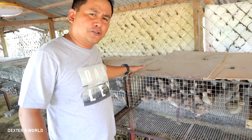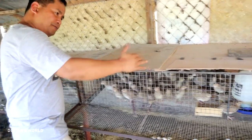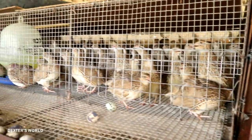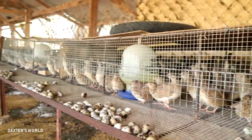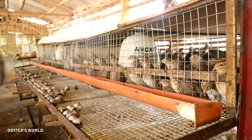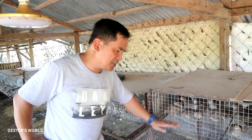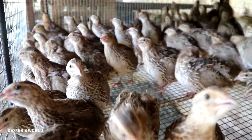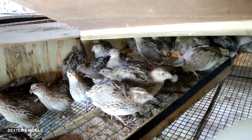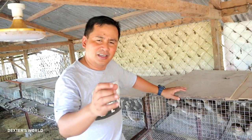You may ask about the measurement of the cage. This cage is 3 feet in width and 5 feet in length, which caters to 125 layers. With this measurement and number of quails, it gives you around 90% success — if you put 125 quails, you can expect 110 eggs per day. The height of this cage is just 12 inches, and the reason is to prevent them from flying. If you keep them in a high cage, they will keep flying, become disturbed, and will not lay eggs properly.